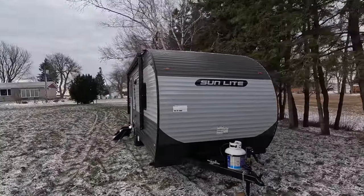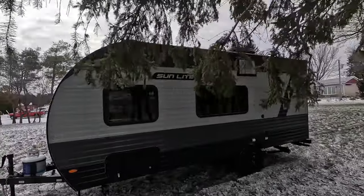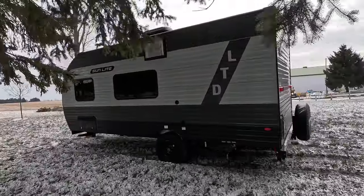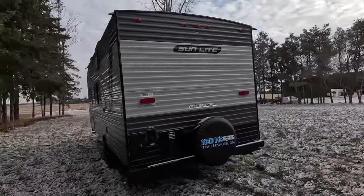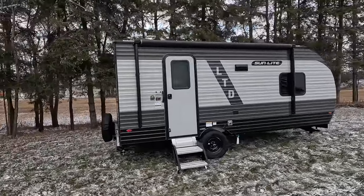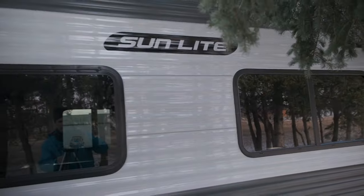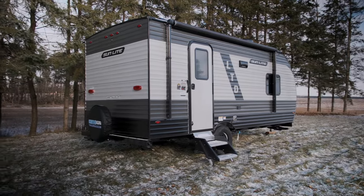Today we're looking at the 2024 Sunset Park RV Sunlight 19BH LTD. This is an awesome little trailer. It caught my eye when it popped up on Keith's website because it's got that great combination of low price and low weight. It's also a very versatile trailer — it's a bunkhouse that sleeps up to six, though a few of those six would be small people. It would be a great family trailer for somebody with a 5,000-pound towing capacity SUV like a Toyota Highlander, Grand Highlander, or a Nissan Pathfinder.